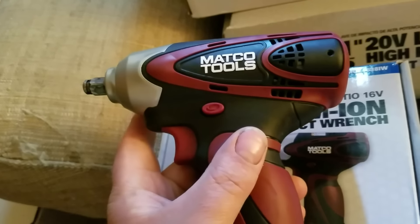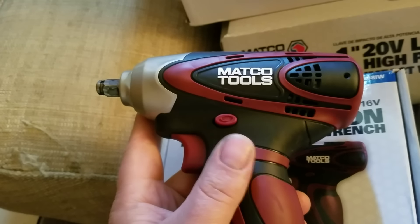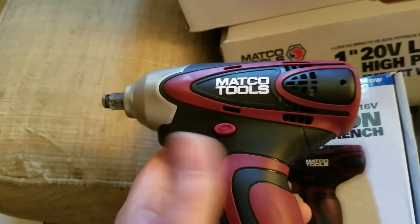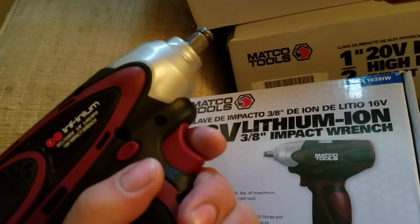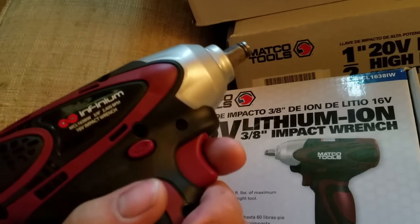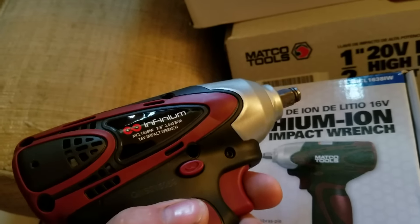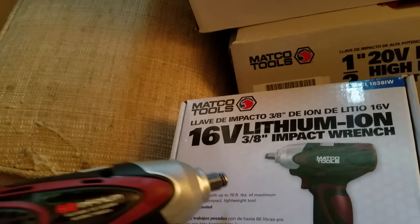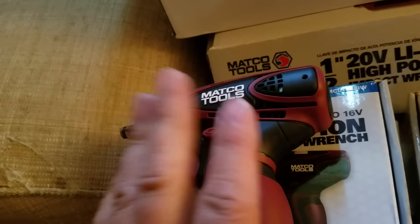For smaller things — like if you're in a cramped position in the engine compartment or under a dash — this is going to work pretty well. It's nice and compact, small, good feel. I'll try to do some actual torque testing later: I'll torque a bolt to 70 foot-pounds as the spec says and see if it'll break it loose.